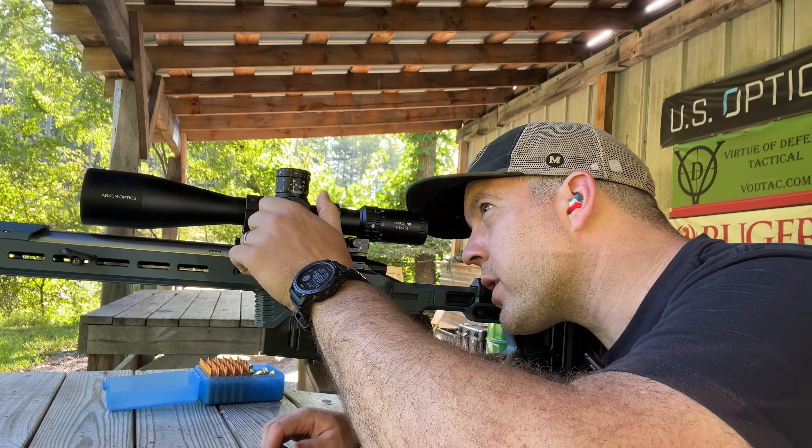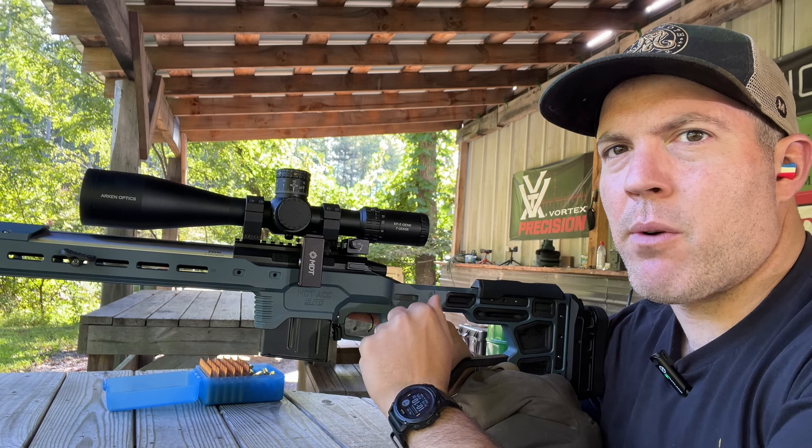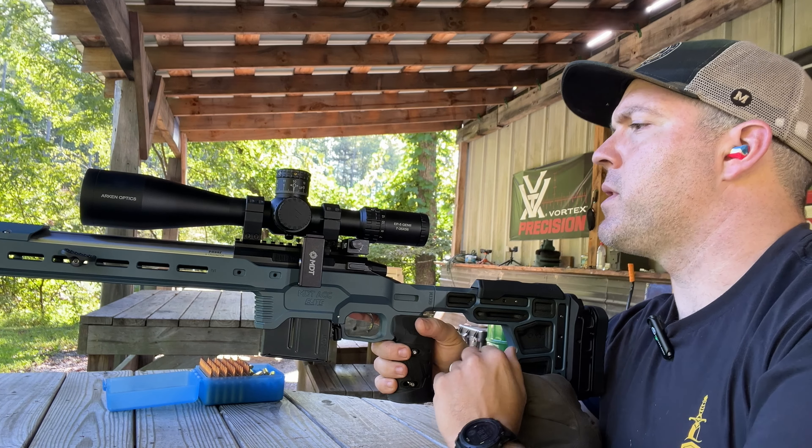That's very weak illumination. This magnification ring is backwards from every other scope I've owned — it's going to take some getting used to.